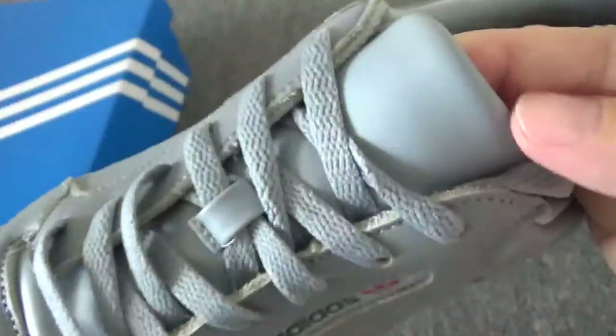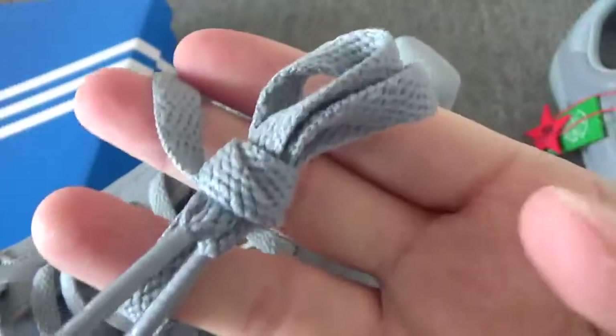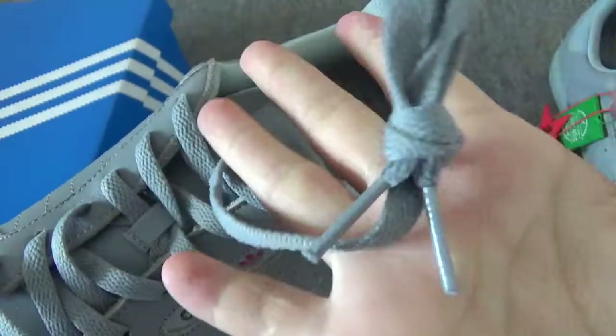Check this shoe tongue — you will have this so great shoe tongue. And there are laces, so soft material. You can check it, really soft.